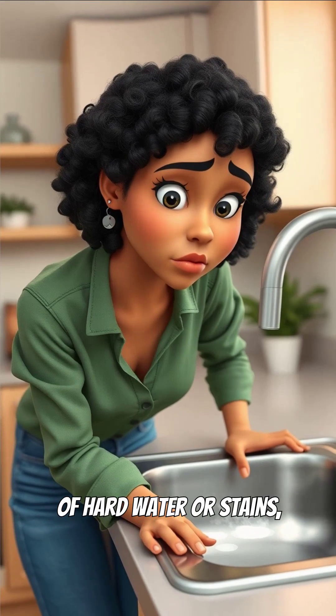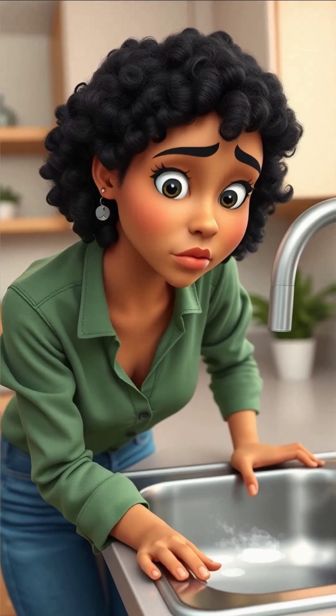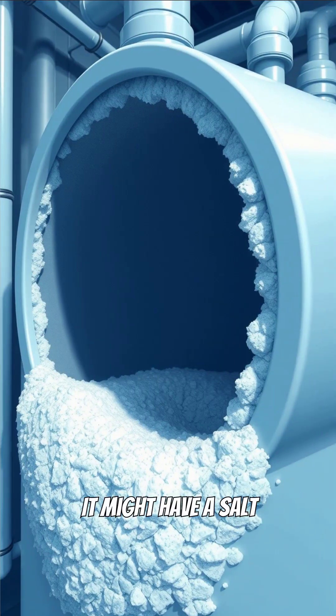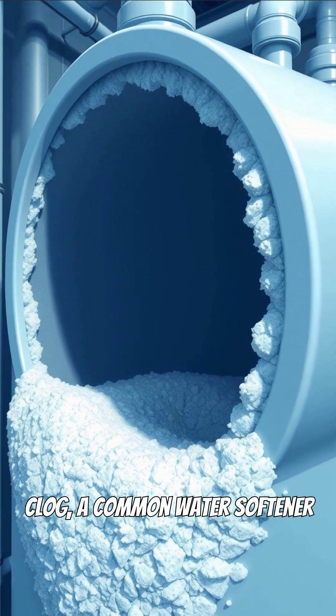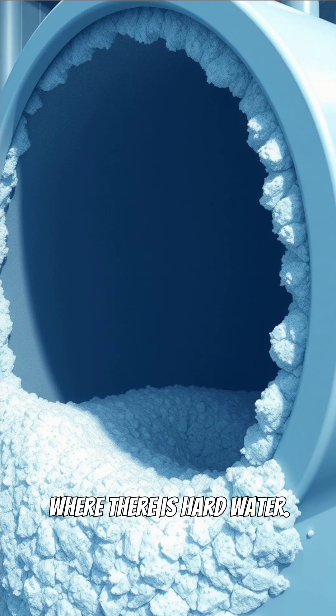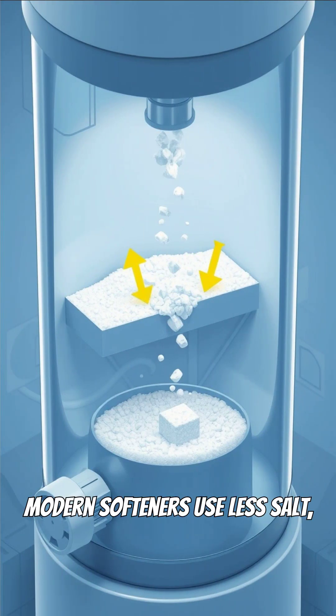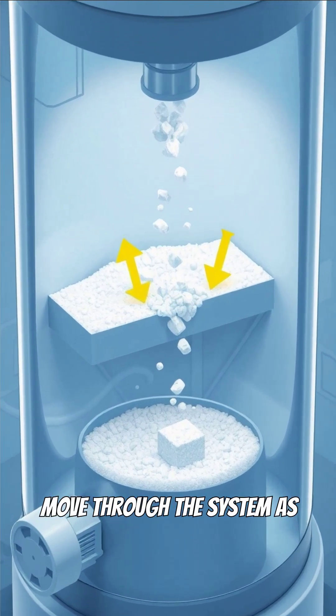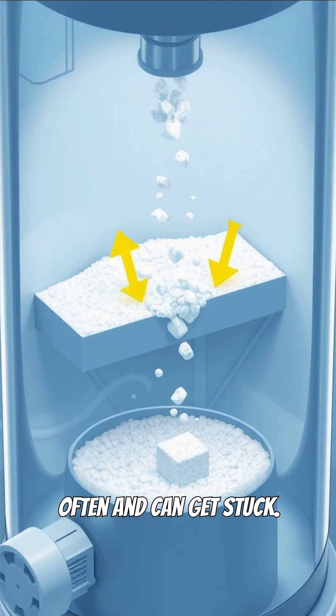Are you noticing the signs of hard water or stains even though your water softener should be working? It might have a salt clog, a common water softener problem, especially in areas with hard water. Modern softeners use less salt, but that means salt doesn't move through the system as often and can get stuck.